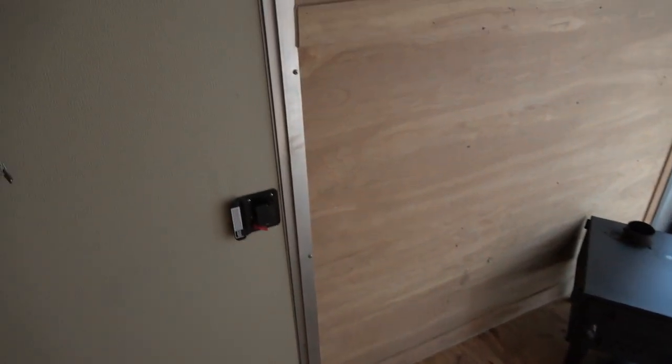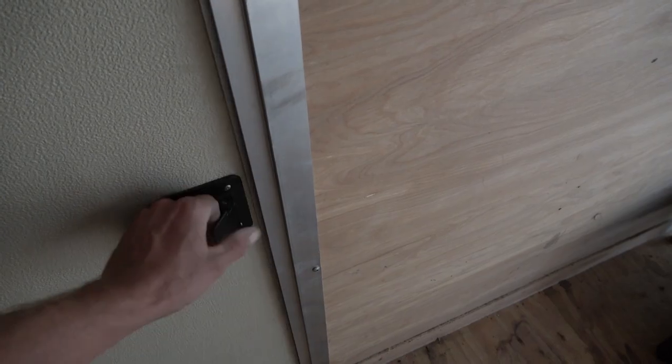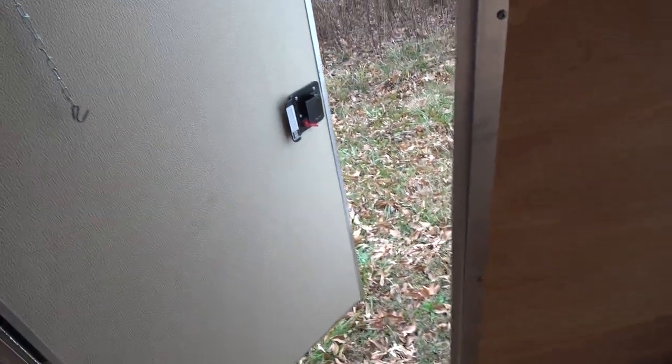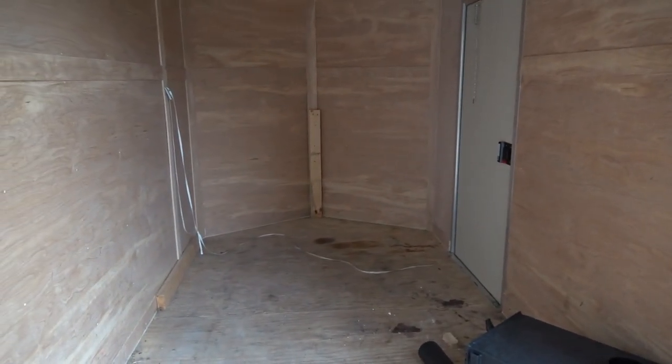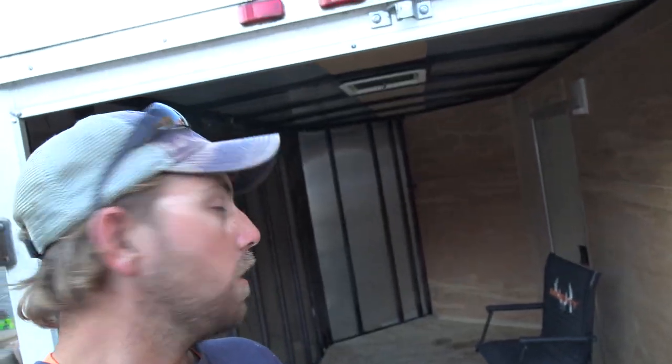We've got a nice little side door there so I can lock the back doors off. I'm thinking stove there, cot here, cooler - I can stand up in this thing. Something cool - got a nice door there. So we're going to pull everything off that we can and insulate this sucker as best we can. I'm going to try to insulate the floor, ceiling, walls - everything. We're going to seal this sucker up good. That's our project.